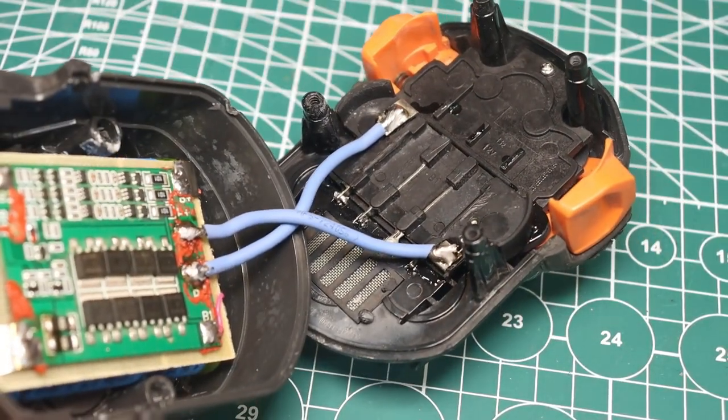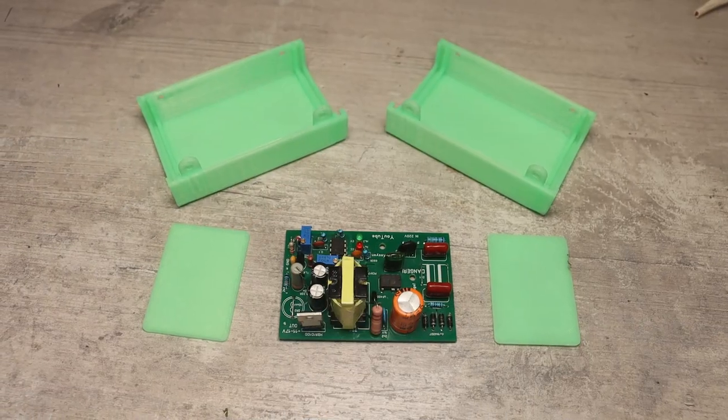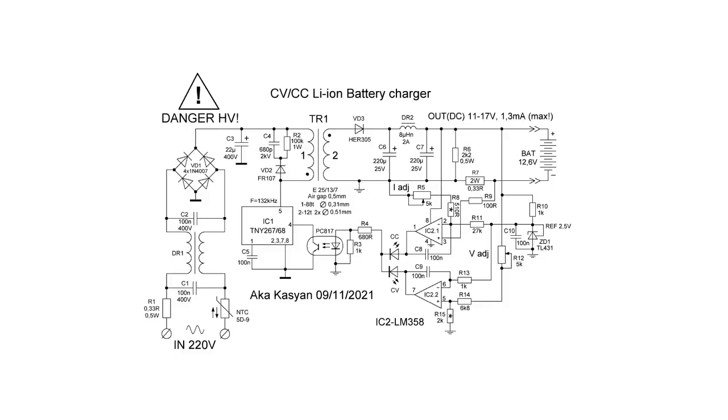I also added a connector for charging the battery. Now let's move on to the charger. The original charger was lost, so we will make a new one. Here is the circuit for the new charger.